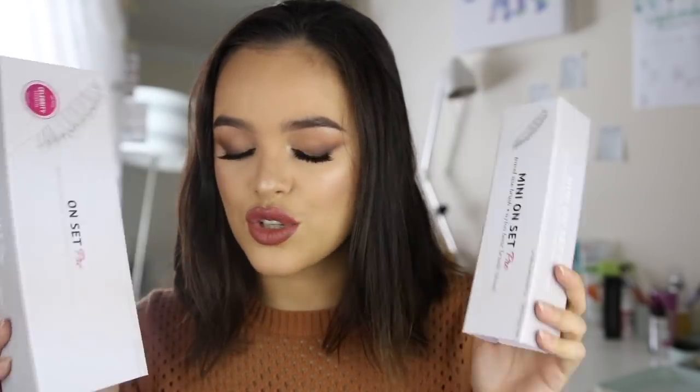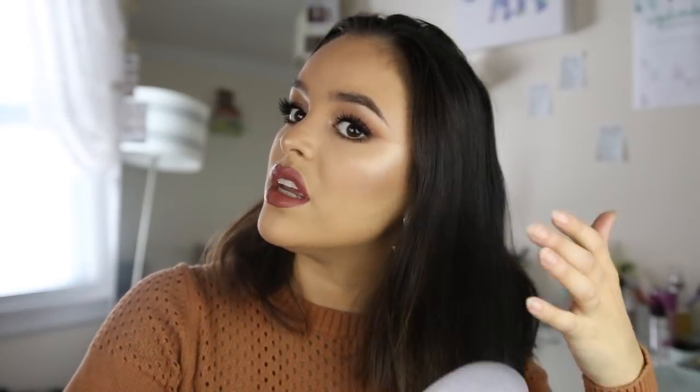Let's just jump right into using this Beach Waver. As you can see, this is how my natural hair dries — it's just very whatever. So the first thing I'm going to do, I have these two brushes here. If you guys don't have these brushes, they're so freaking good. I just use it to brush my hair out and make sure there are no knots before I go in to curl it.